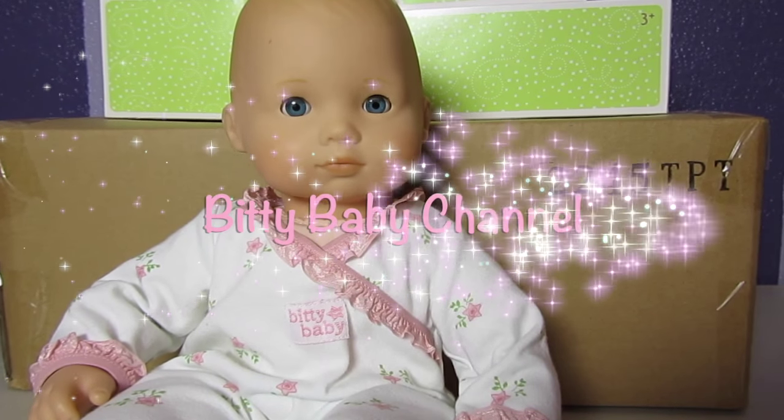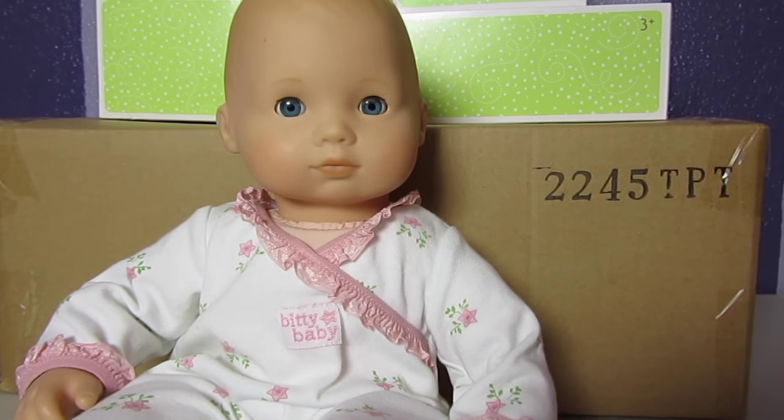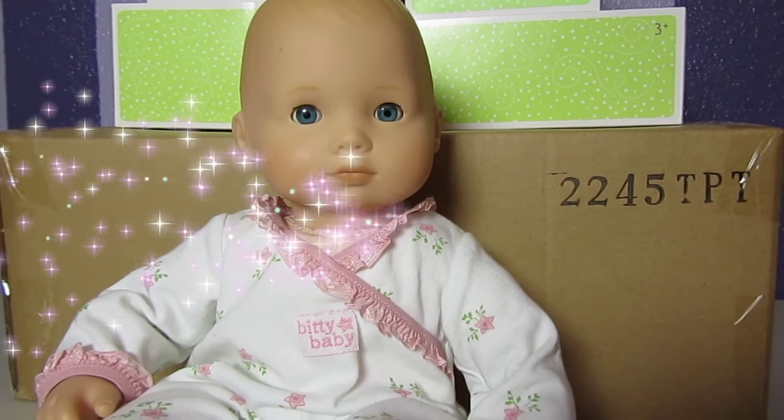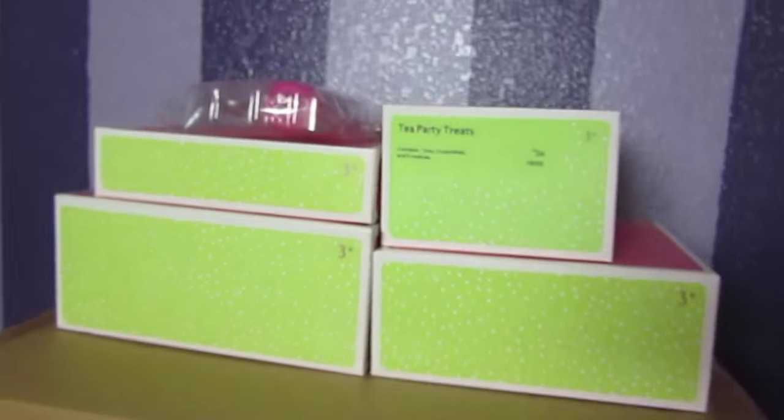Hey guys, welcome to the Biddy Baby channel. Today I have Bella here and we are going to show you our Biddy Baby haul. We just got a bunch of boxes in the mail today and we're so excited to see what's inside.